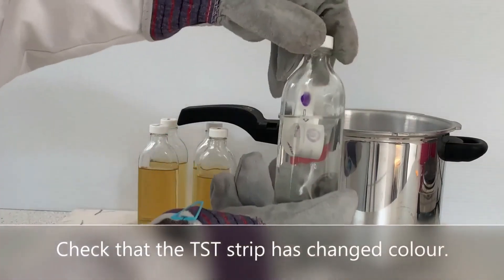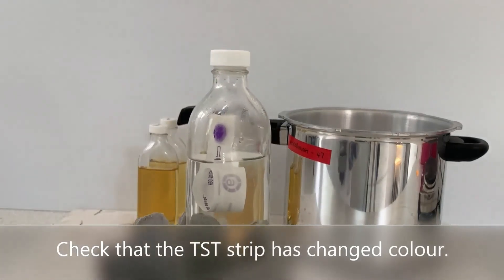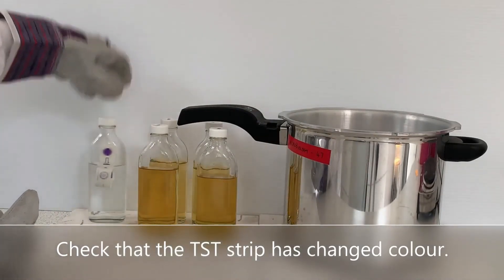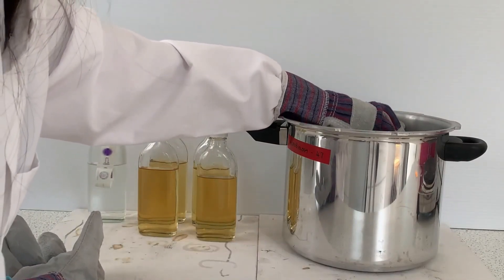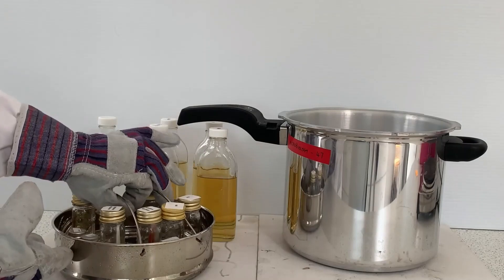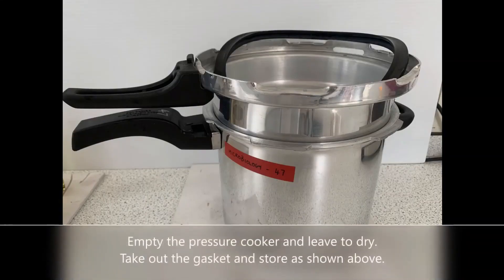Check that the TST strip has changed colour. Remove the basket. Empty the pressure cooker and leave to dry. Take out the gasket and store as shown above.